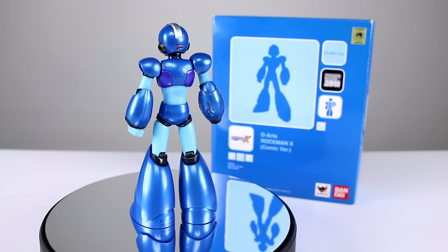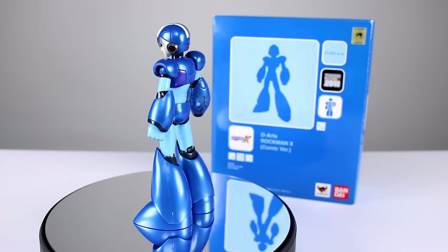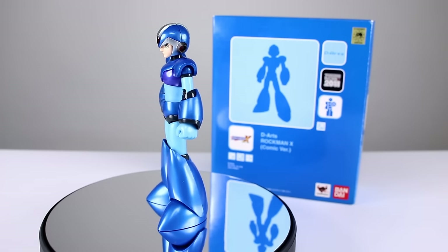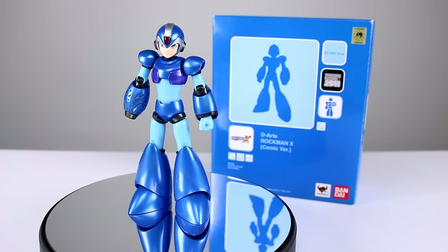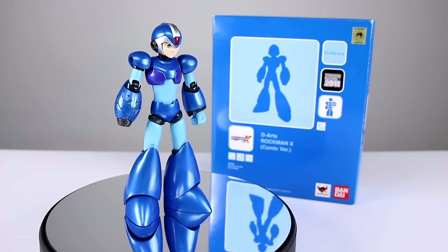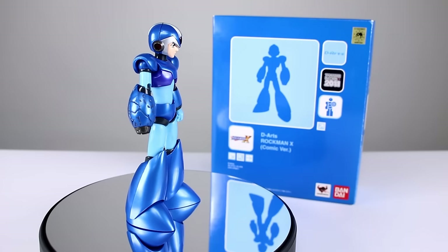I know it's some kind of exclusive but I've long since forgotten. Either way, this guy's hard to come by and he's the last one I needed, so I finally tracked one down for a decent price. The problem is I had to buy a used one, so it has a couple of dings and scratches here and there, but I figured I would show you guys.